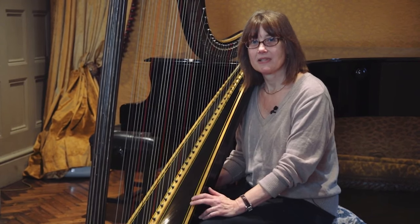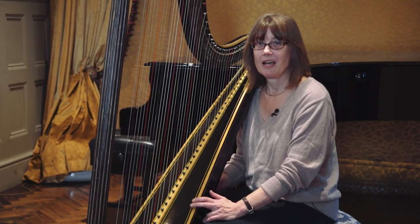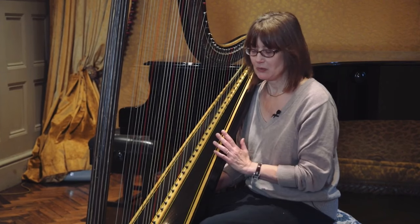Most of the harpists then were male but they did teach the daughters of the aristocracy. One of the most famous harps at the time was the harp which belonged to Marie Antoinette. I'm not sure if she played it much but it was very, very beautiful.